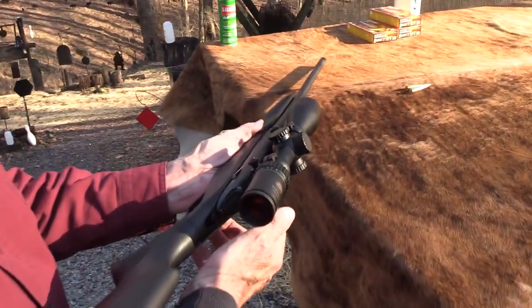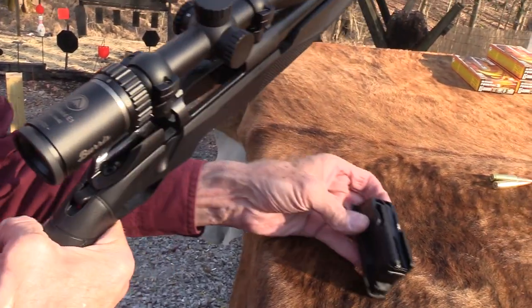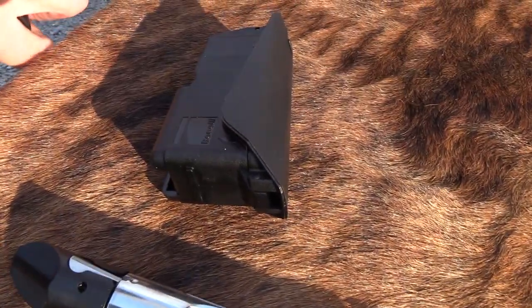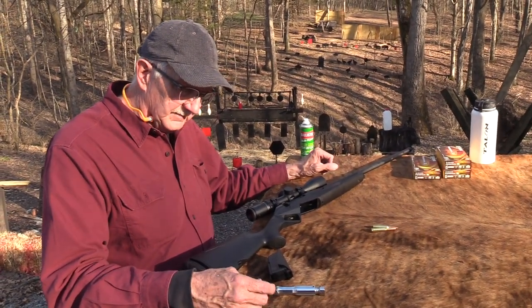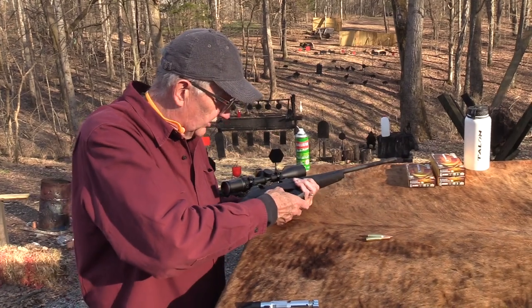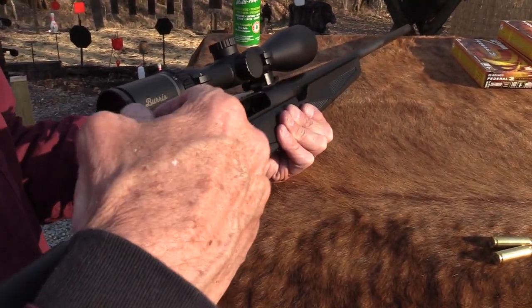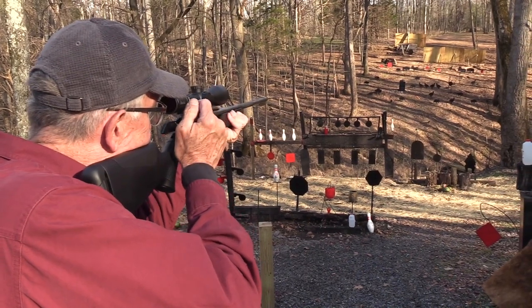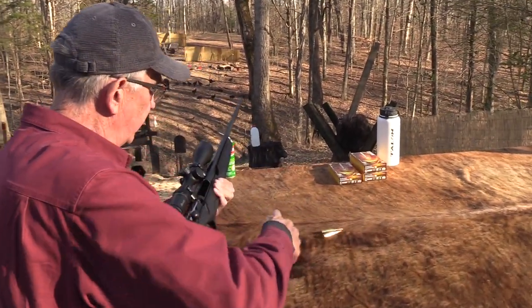The bolt comes out kind of like a Mauser — you push in on this, pull it back, it comes out. So get the mag out. It's an interesting rifle. I was not aware until recently that Benelli had been busy making a bolt-action rifle. Pretty cool — Benelli, whether it's a shotgun or whatever, they're famous for their shotguns and they generally make good stuff. This is a smooth, smooth action. It feels good as you take a shot — it's just really easy to work that bolt and you stay right on target with it, like my Sako. So let's load it from the top.